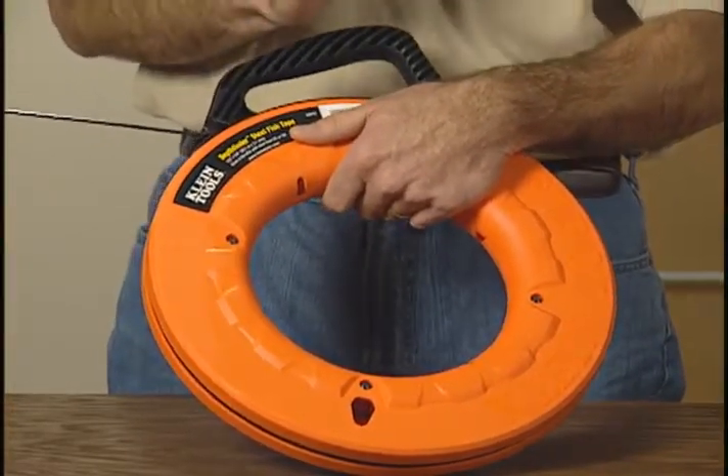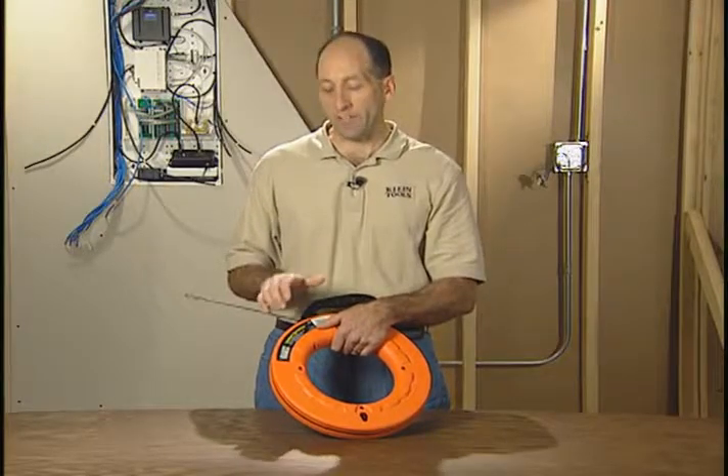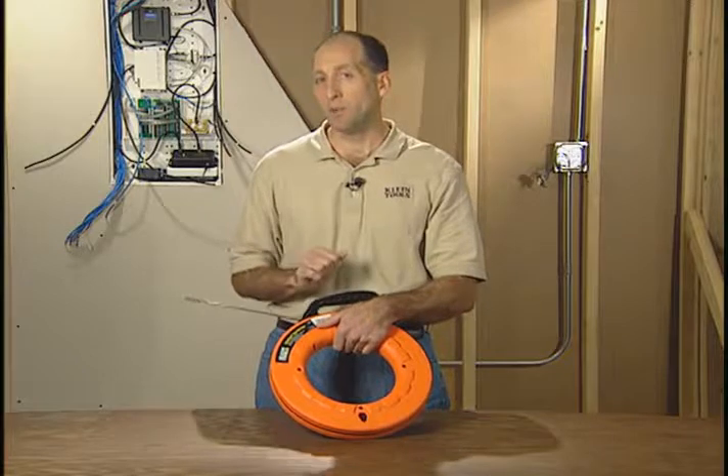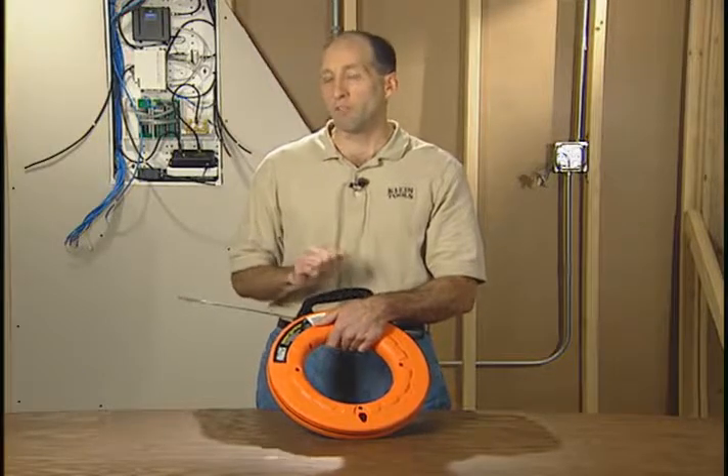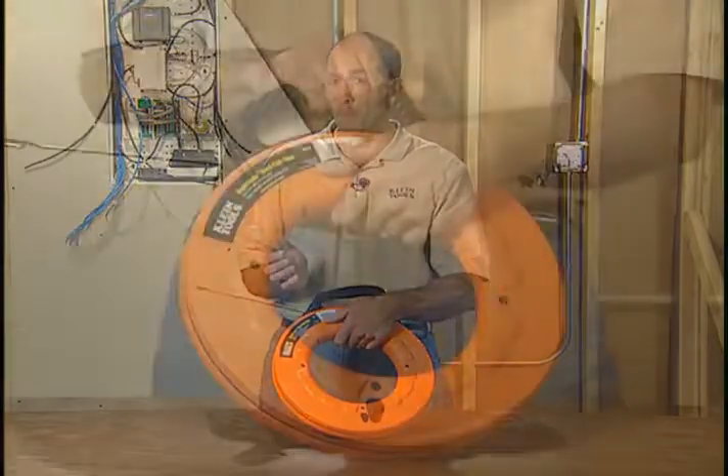Another unique feature is this is a 13 inch diameter case, which is slightly larger than most. The benefit of having a slightly larger case is it allows me to take up a little more tape for every revolution. What that really means is it's a little faster to use and it's a lot easier to wind up.